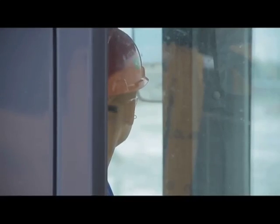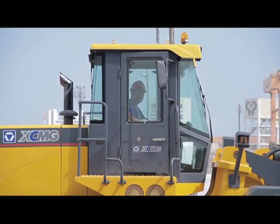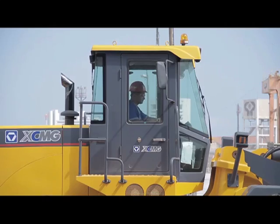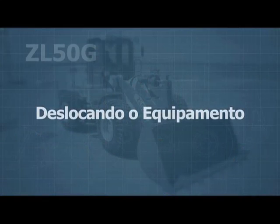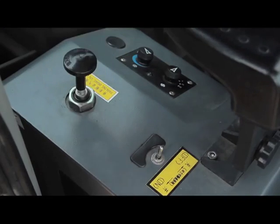When driving, become familiar with the area in which you will be working. Watch for the movement of personnel, keep the doors closed, and do not allow anyone else to be in the cabin.